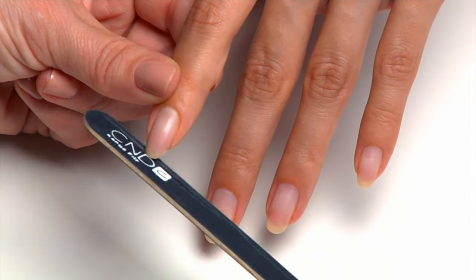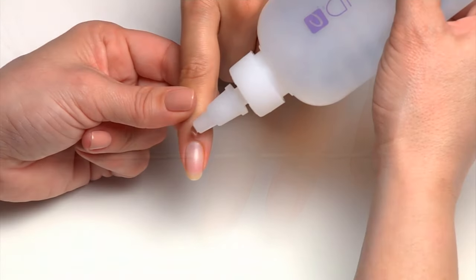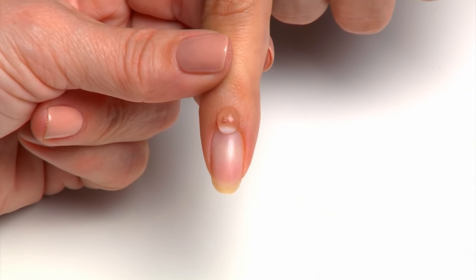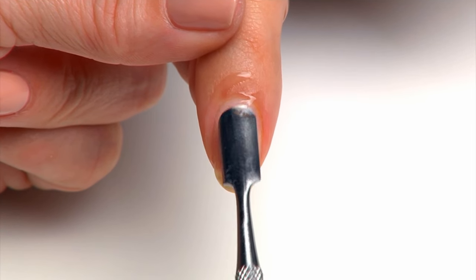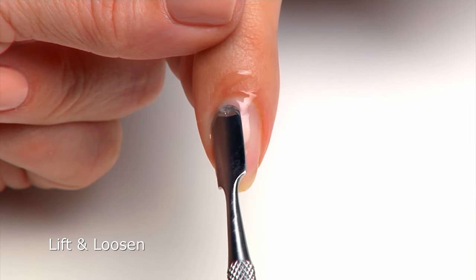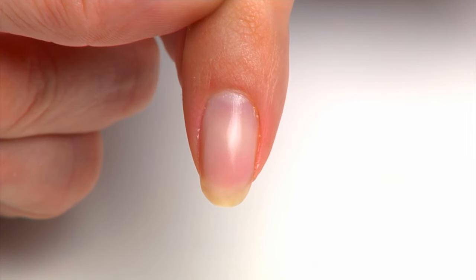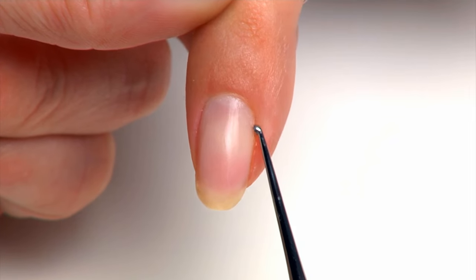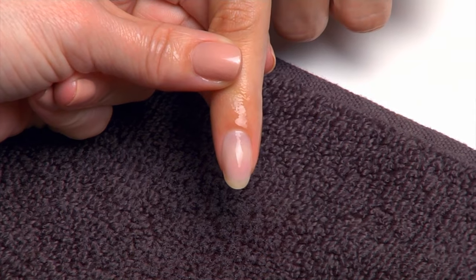Shape and smooth the nail's extension edge with a Kanga file. Apply a pearl-sized drop of Cuticle Away around the cuticle area of each nail. Slide a cuticle pusher along the eponychium and along the lateral folds to lift and loosen cuticle on the nail plate. Wipe excess cuticle away from the nail plate and surrounding skin using a plastic-back lint-free pad and a curette to remove the cuticle. Thoroughly rinse with soap and water and towel dry.